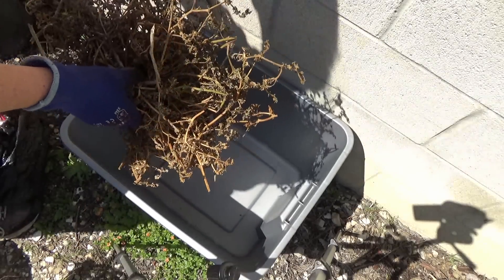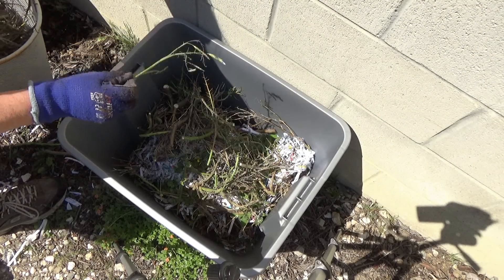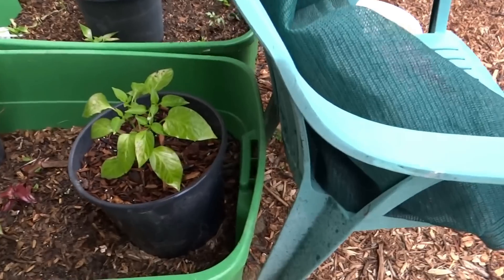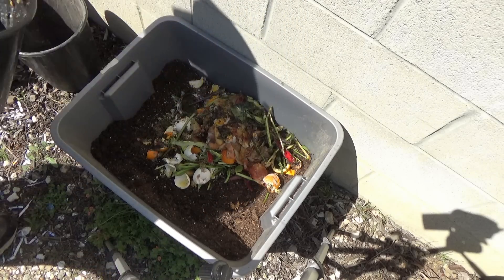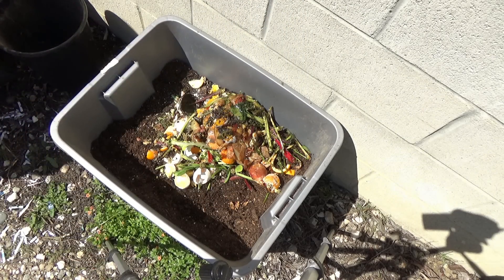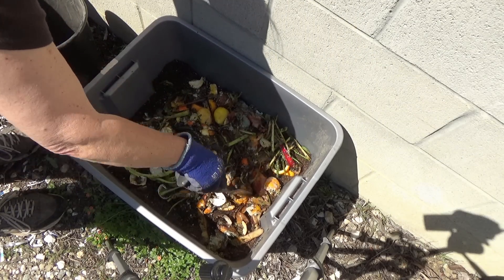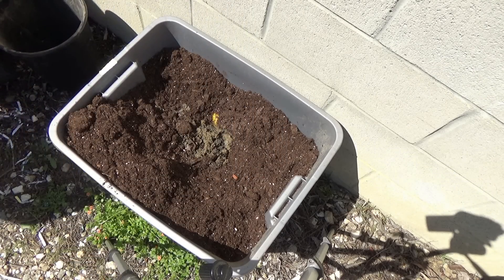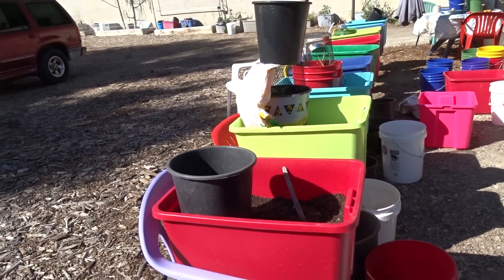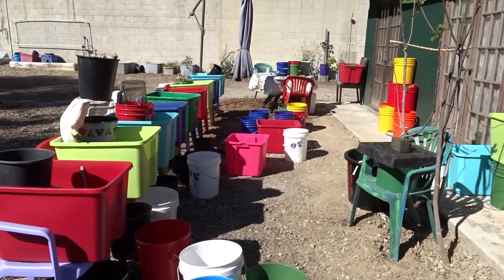You can also use one tote just to throw all your kitchen scraps, leaves, and everything in, and let it do its thing. As you set up more pots or buckets, you go to that tote you're composting in. Basically, you're using a tote for your own compost — making your own without having to buy a special tumbler, crank it, and take care of it. I've got totes I just throw things into, and this morning I went and picked up material from totes I'm not growing in.